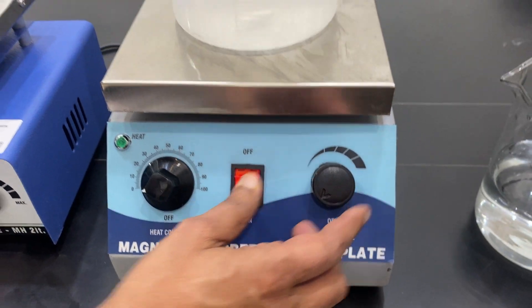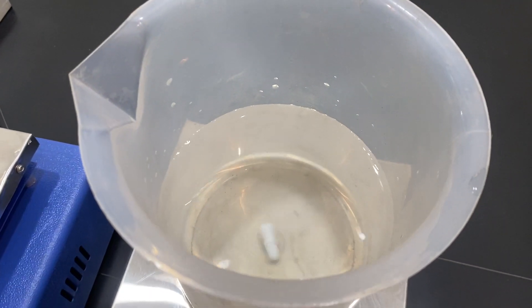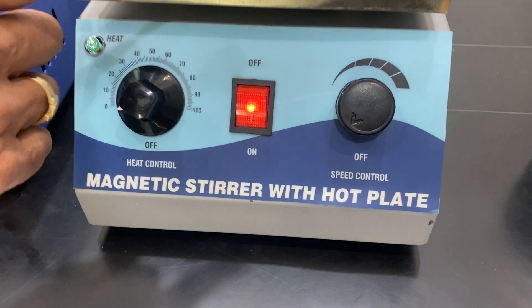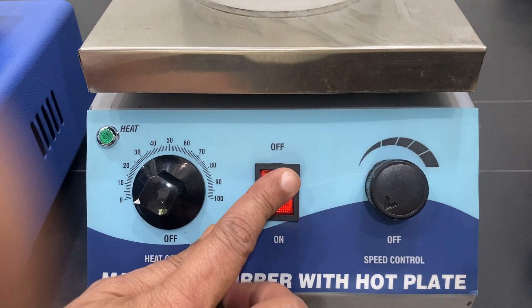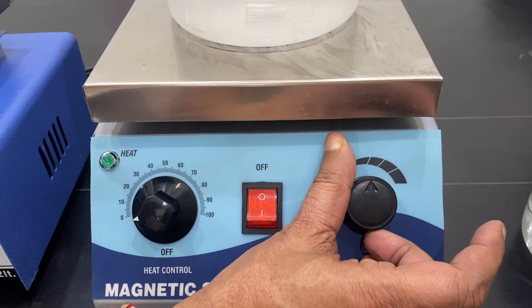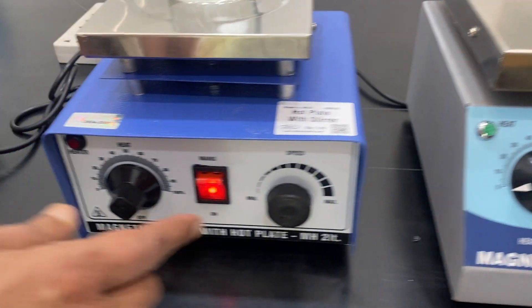To start, look inside — you can see the internal magnet is revolving. Keep the speed regulator at the minimum. This unit is not designed for viscous solutions; it is for liquid solutions only. Always start it and then keep it at the minimum speed.